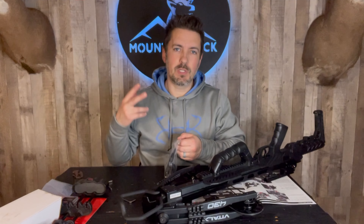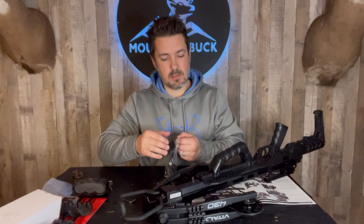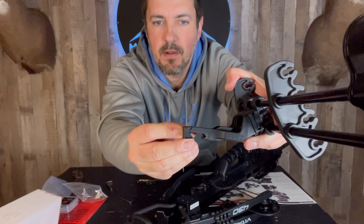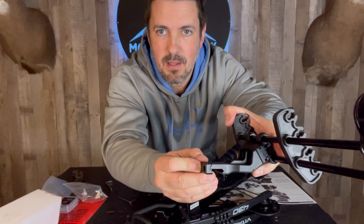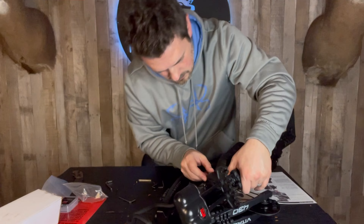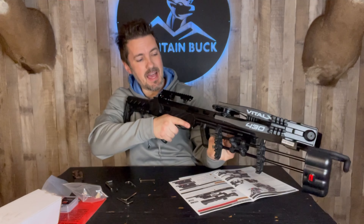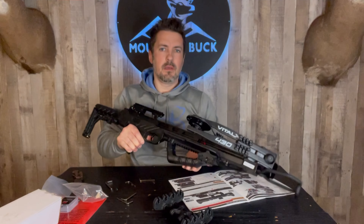Next up is our quiver mount. We have two different options for mounting it: the traditional way with the bolts going perpendicular to the crossbow, or the offset mount where the bolts go parallel to the crossbow. To attach this to the Picatinny rail, take this little piece, make sure it's fit on there nice and tight and flush. Add those two screws in very loosely so it's wide enough to still get it on the rail. Our offset quiver is now in place. This is a quick detach quiver — if you get out to the stand and want to take it off, just pop it off like that, slide it out, and you're good to go.